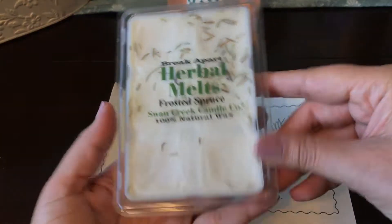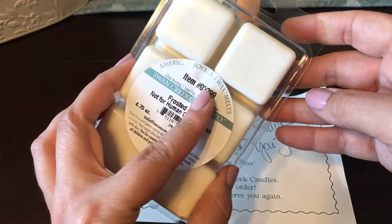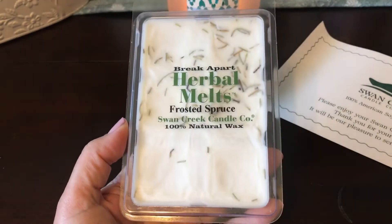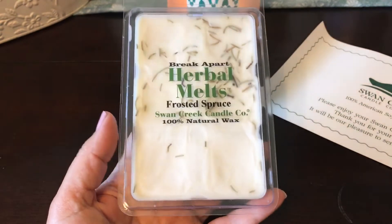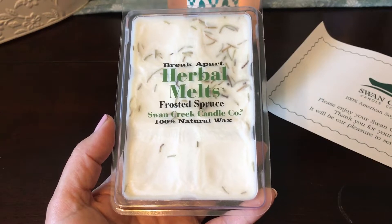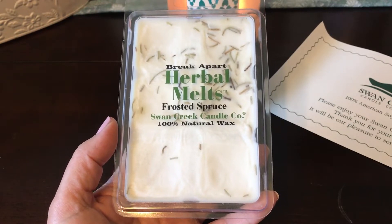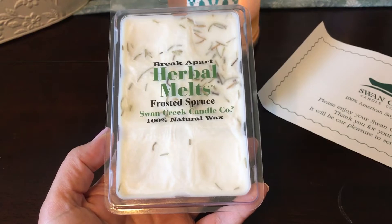I've seen people comment that they often cut these squares in half when they melt them, so I'll have to play around with that. I don't have a lot of scent descriptions — only about three. I went to their website and although they have a scent list, a lot of the scents I ordered are new and don't have descriptions up yet. I even tried their Facebook page and couldn't find any either, so I'm just going to tell you what I smell.